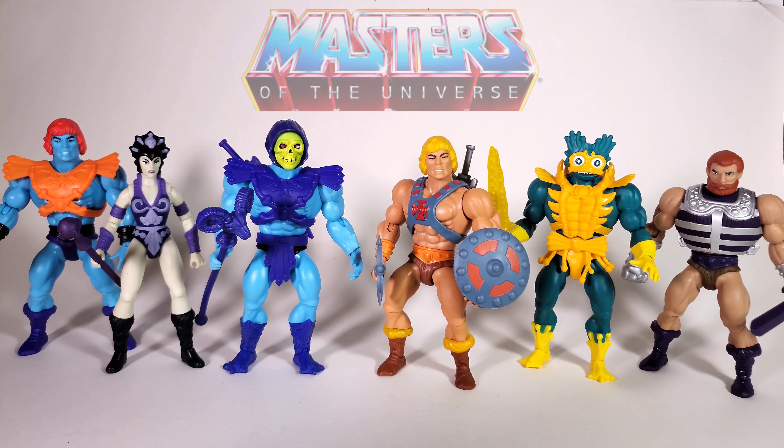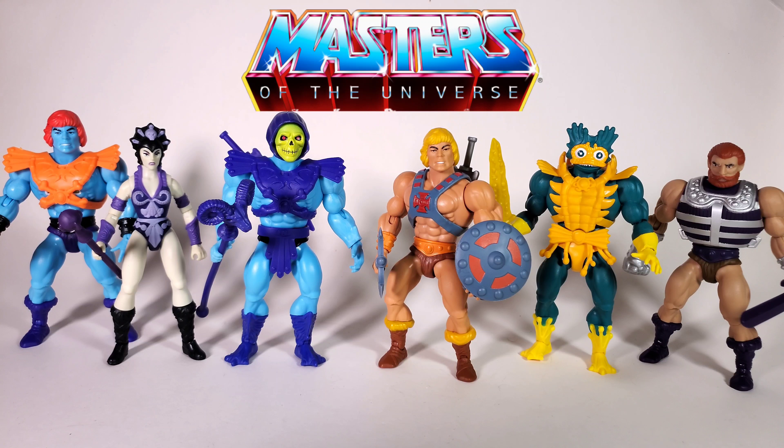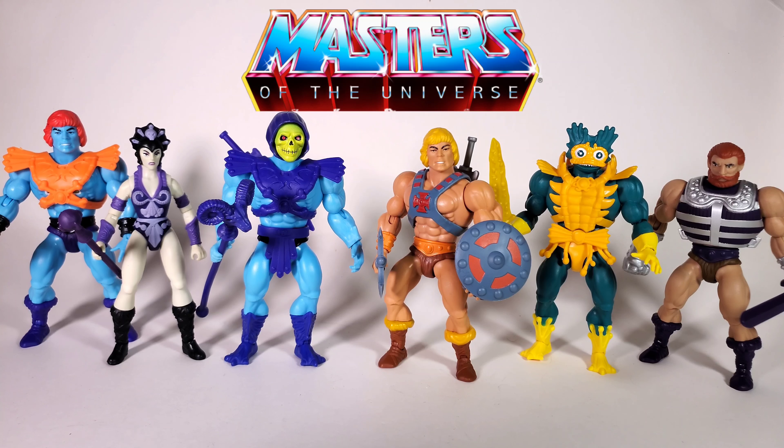Hello guys and welcome, this is your buddy Chukatron, right now about to give you guys a review on all six Wave 5 figures from the Masters of the Universe Origins line. So starting from the right we have Fisto, Merman, He-Man, Skeletor, Evelyn, and Faker.